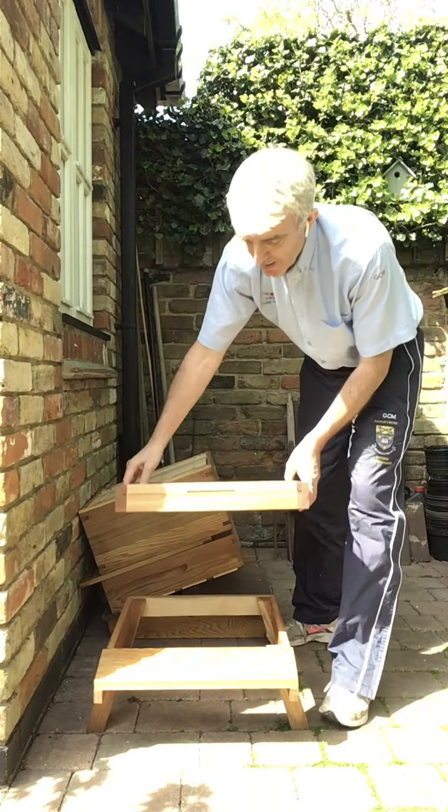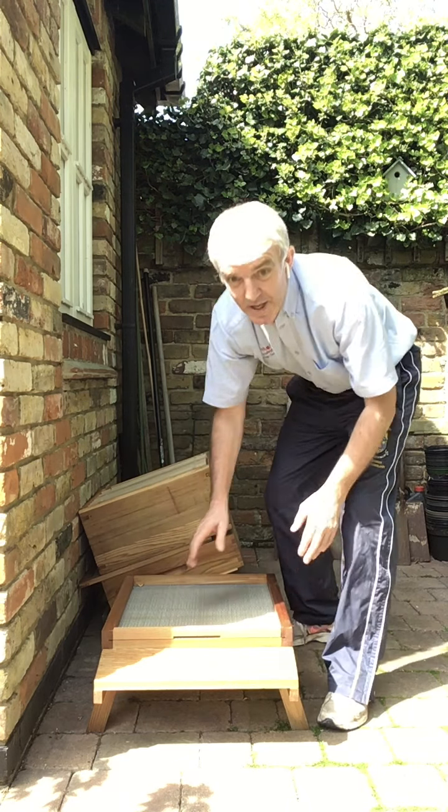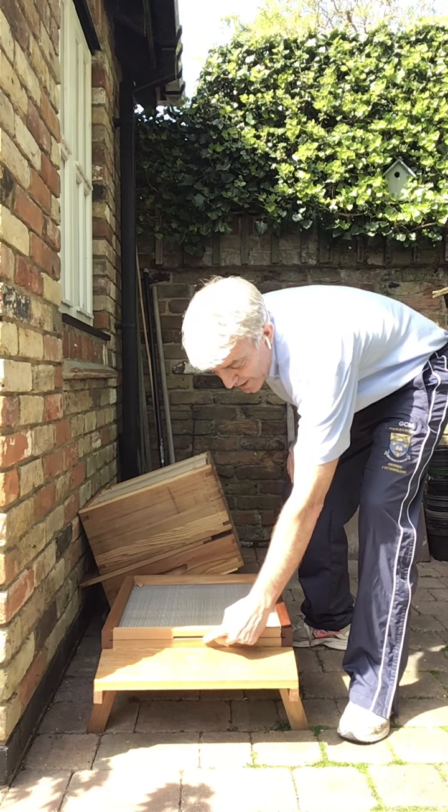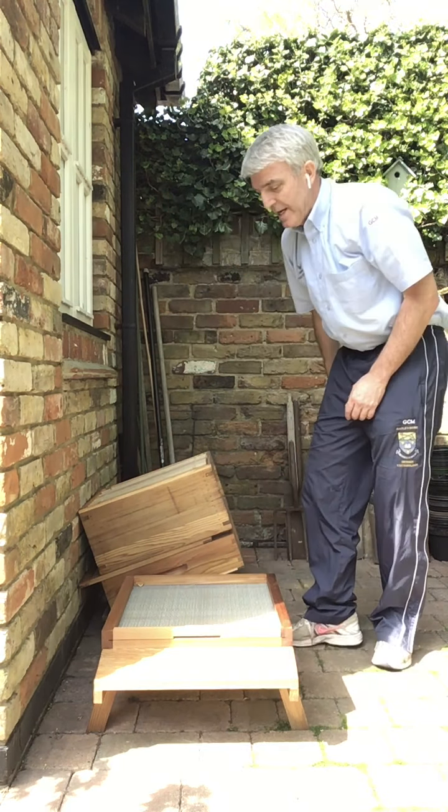The floor goes on like so. As the bees come in they can land on this front landing board here and crawl up into the hive through the gate.